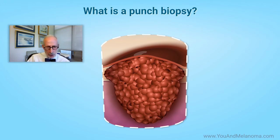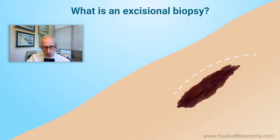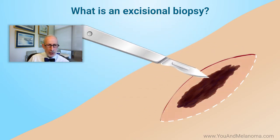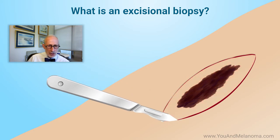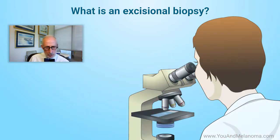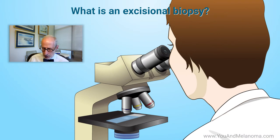That plug gets dropped into formalin and sectioned by the pathologist. Or you could do an excisional biopsy, where you literally take an ellipse — a little oval of skin — bring the edges together, and suture or tie it with a couple of stitches. That also gets dropped into formalin so the pathologist can look at it under the microscope.